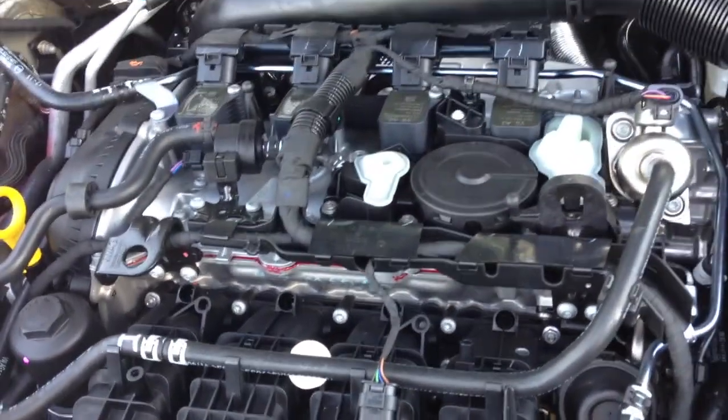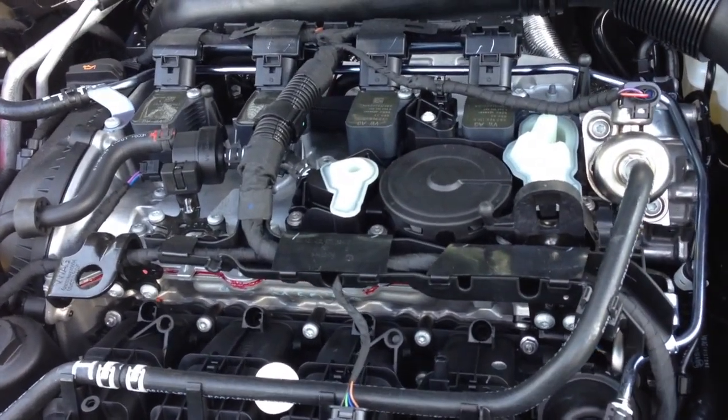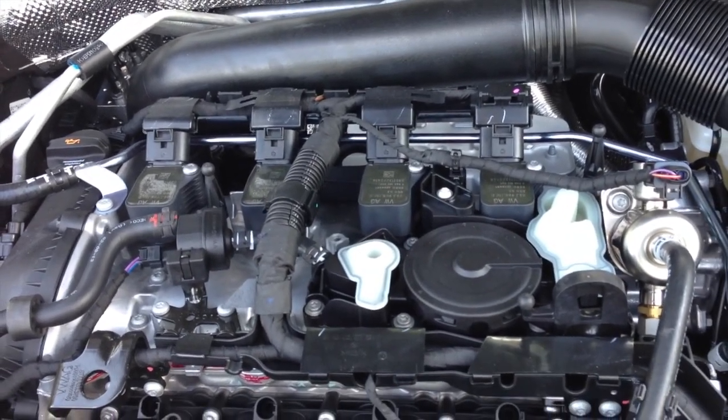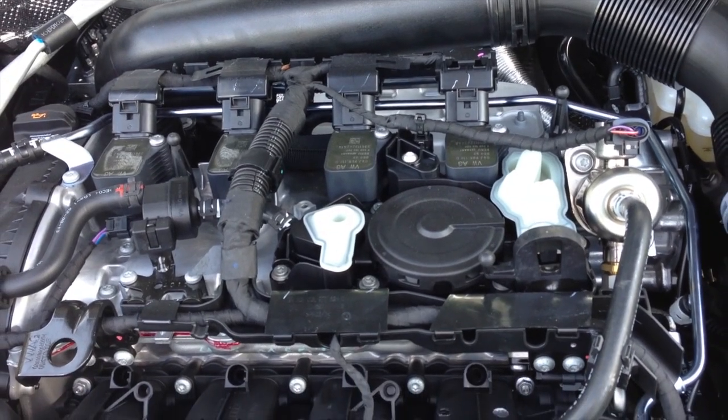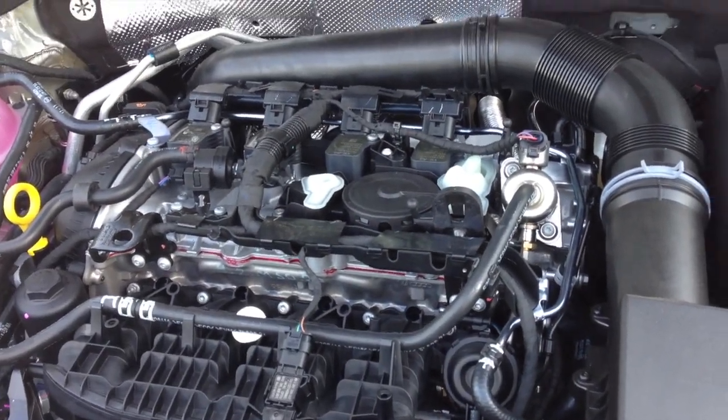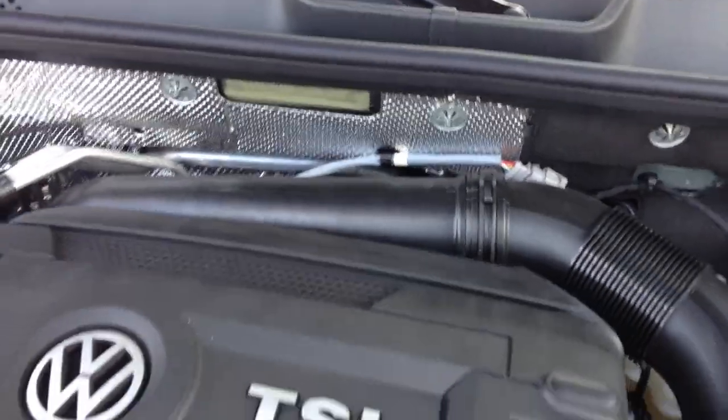After driving, I can definitely tell the difference between this engine and the one before it. So there you have it — that is the new Gen 3 AE AAA engine on the 2013.5 Volkswagen Beetle Turbo. Thank you for watching.